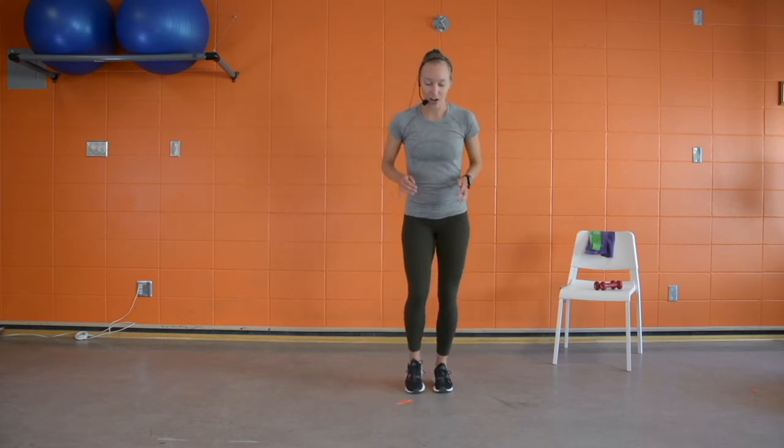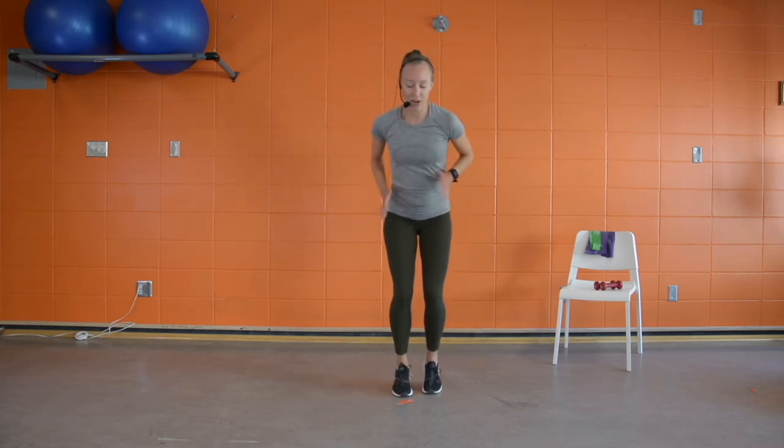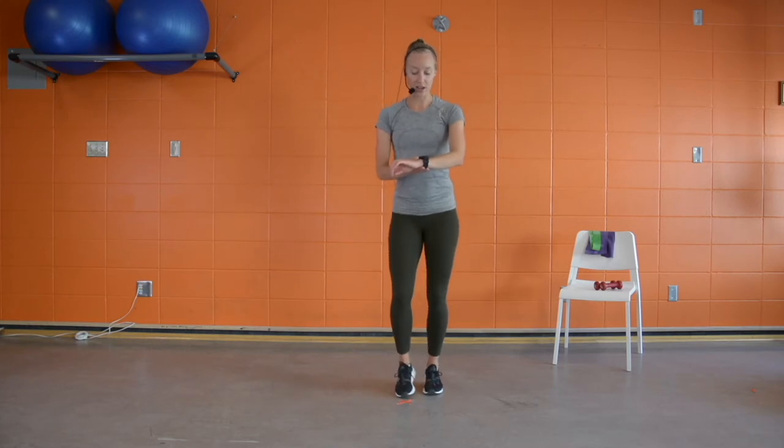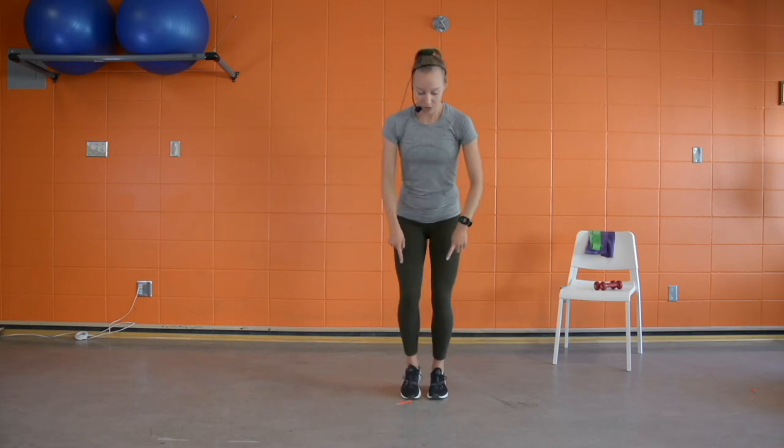We're going to get our heart rate back up again and then finish with a few activation exercises. We're going for some quick feet to work on our brain-to-body connection. Start off with a little jog, go for about fifteen seconds as fast as you can with nice light toe taps. Moving on the balls of your feet — heels don't touch down. It's going to feel like the longest fifteen seconds of your life.